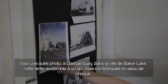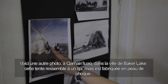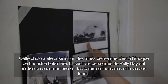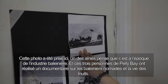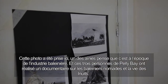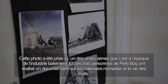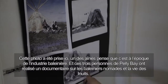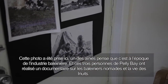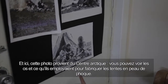Here's another picture. This is in Kiballak — Baker Lake or Akweat. It's like a teepee but made out of seal skin. This picture was taken here; one of the Elders thought it was around the whaling time. And these three people are from Peli Bay — they did a documentary about a nomadic way of Inuit life.